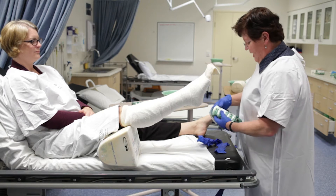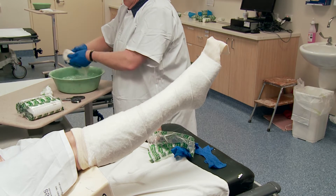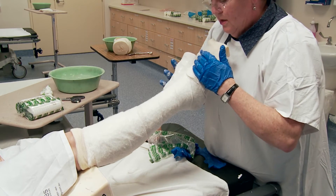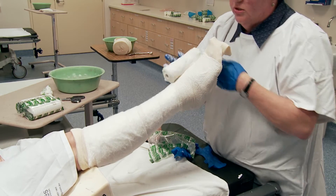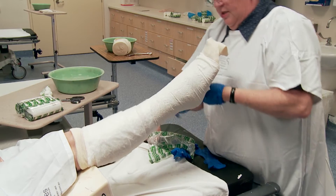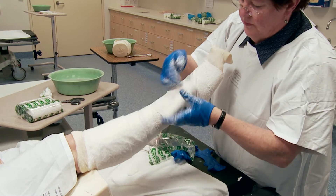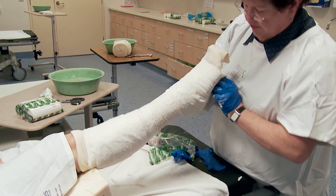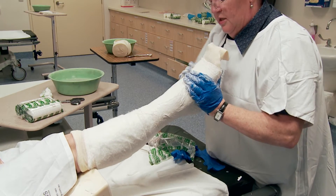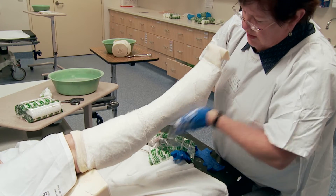You start off at the toe end and use the first roll — it's just at the fracture side. Start at the bottom, just covering the soft band. It's an up-and-drop motion — never pull it. The first roll is always at the fracture side, so you concentrate around the foot, the heel, and the ankle. Never go above the soft band because then it will be too hard and you can't see your toes. Just caress the plaster, moulding it towards the skin.